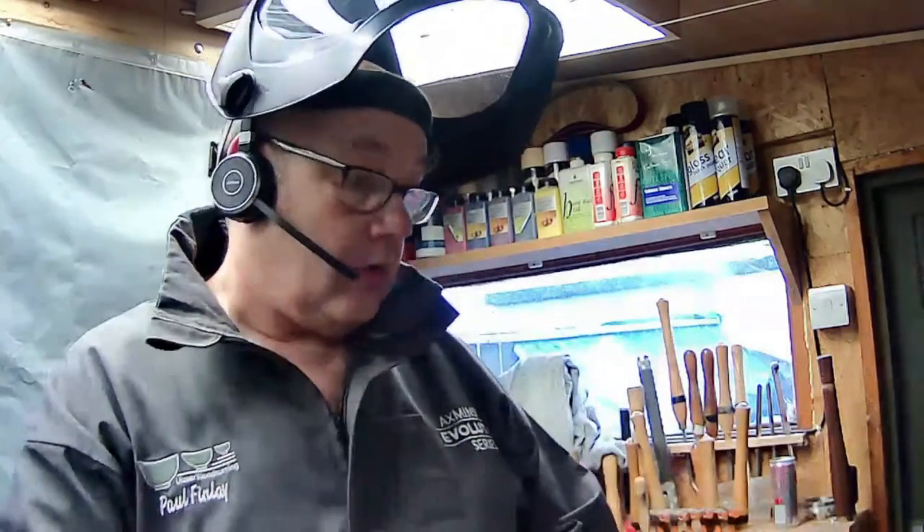Well, good evening everyone. Welcome to me and my shed. Over a month ago, in one of the demonstrations, a couple of people asked me to show how I go about using my laser machine for engraving. Rather than just show a piece going into the machine, I thought I would turn a piece and then engrave the lid of it - that would make a better presentation of a finished piece. We'll be cutting this video down a wee bit because it'll probably be too long by the time I finish turning this wee piece of American cherry.